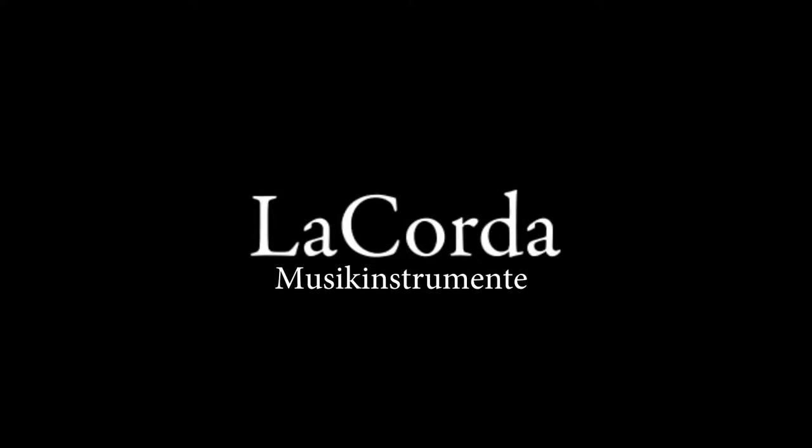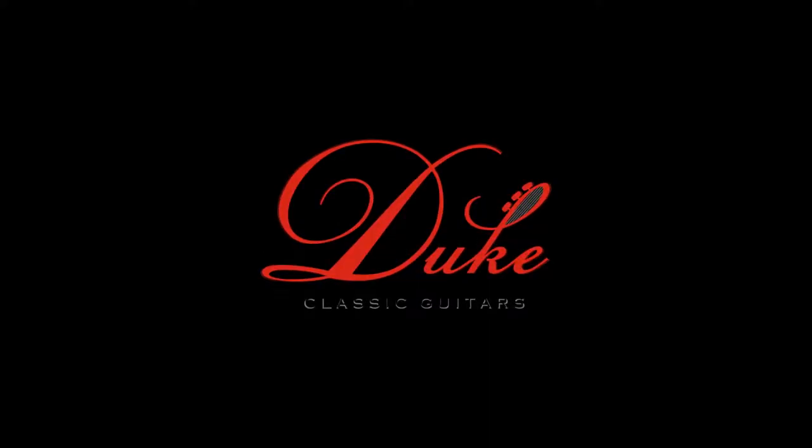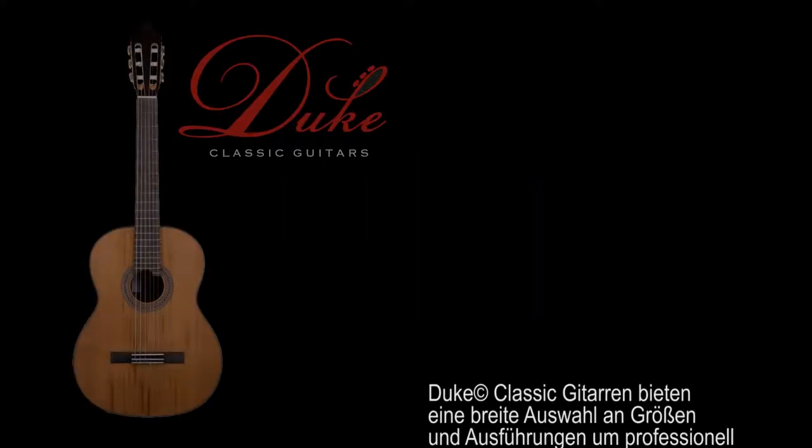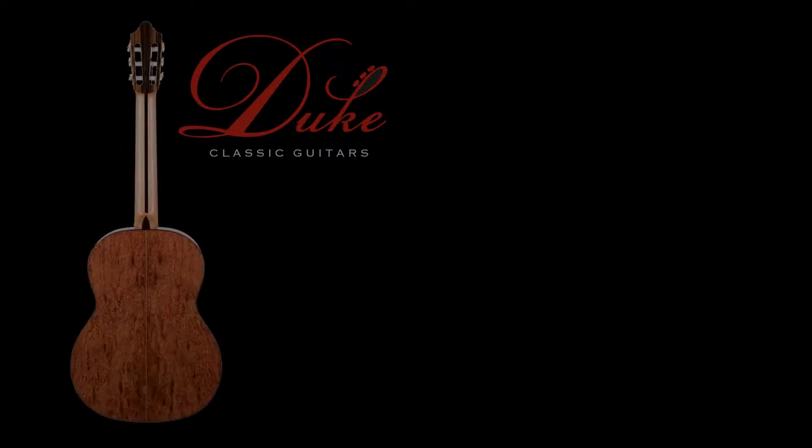La Fada Music Instrumenta and El Coder Online Store presents the Duke Classical Guitar Series Bassis. Duke Guitars Bassis offers a wide selection of sizes and models for each stage of learning guitar.